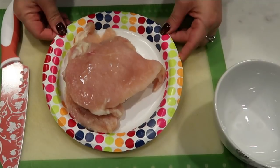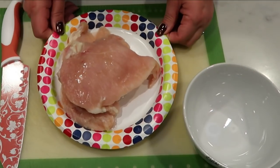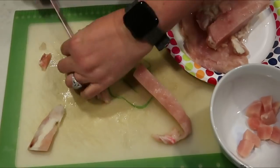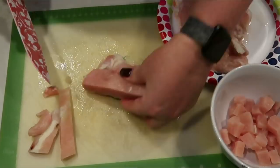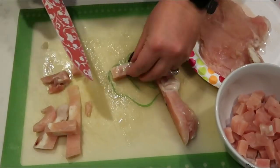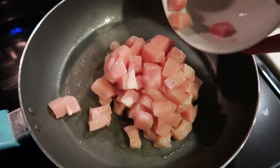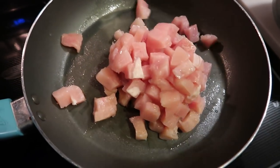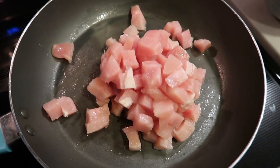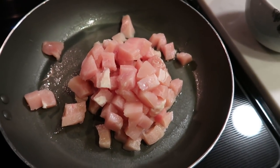First, remove all the fat from the chicken breasts and dice them into small pieces. I prefer Costco chicken — this is the frozen thin slice from Fred Meyer, which isn't as high quality so I had to remove a lot of fat. Season with a little salt and pepper and get the chicken cooked before assembling the enchiladas.